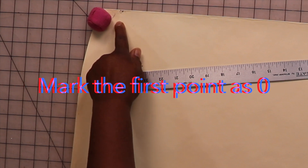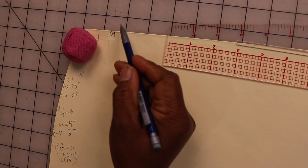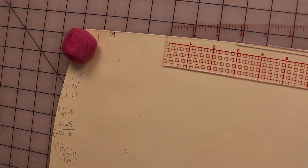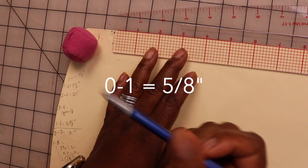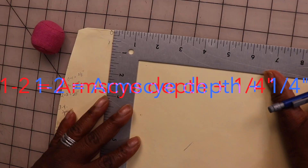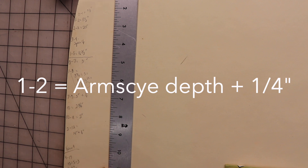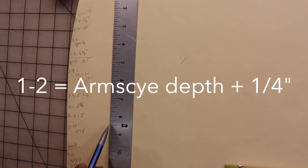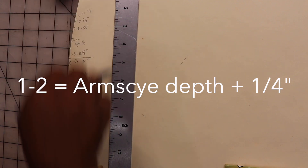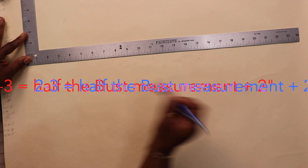My first point is going to be zero. From zero I'm going to measure down to point one, which is 5 and 7/8 inches. Now the armside depth is 8 and a quarter plus another quarter inch, which is 8 and a half inches. I'm going to measure down 8 and a half inches and mark that point two.